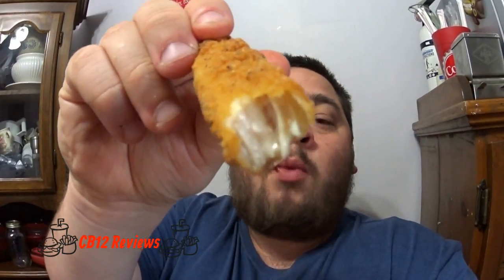Look at that. Look at that juice of that chicken. Really good. There you go, everyone. That was the chicken tenders from Wendy's. I must say, these were pretty good.